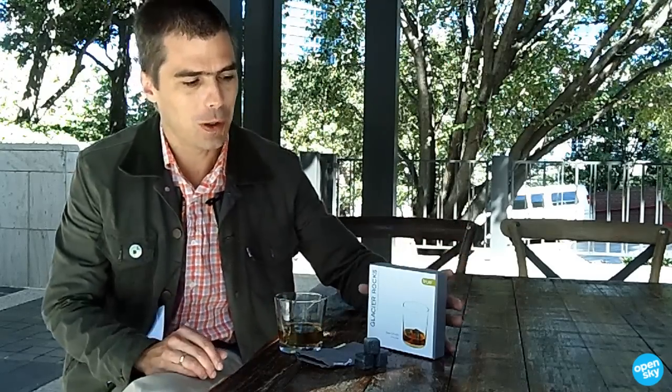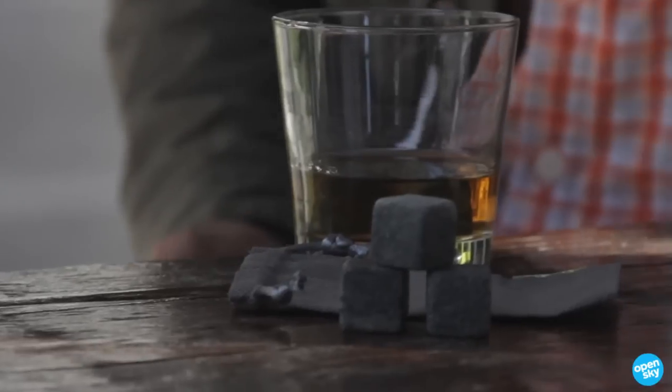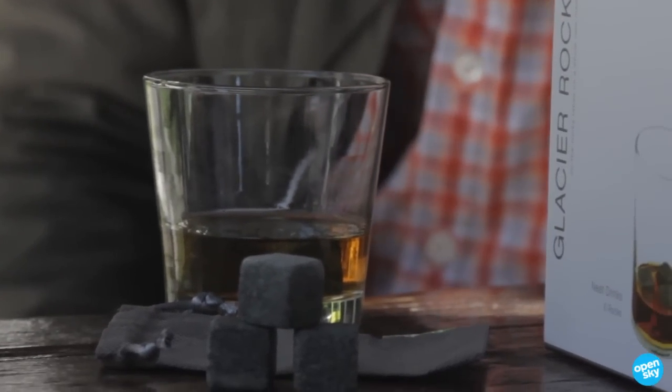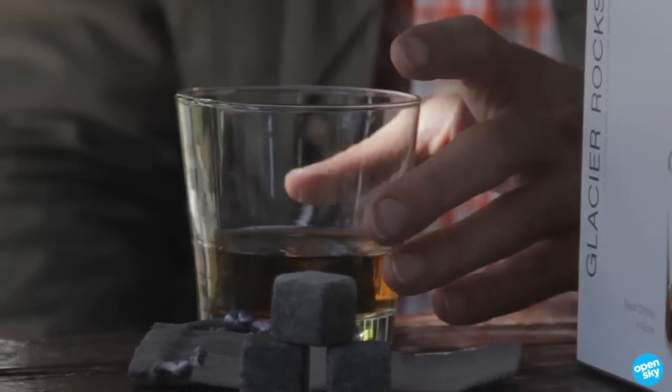Typically when you're talking about a 100 proof bourbon, they're actually meant to have water added to them, but with this I can control the amount of water I want in my bourbon, so it's pretty cool. They're soapstone from Finland and they're really versatile in how you can use them — and they look good too.